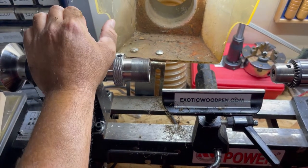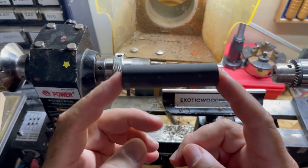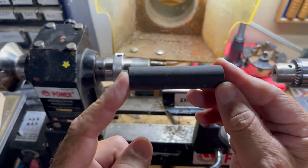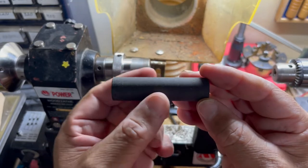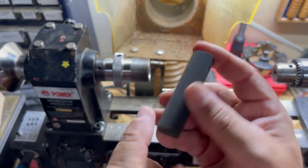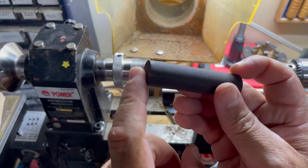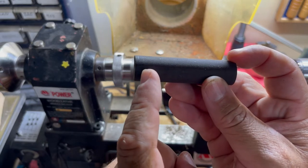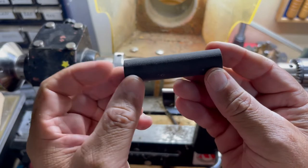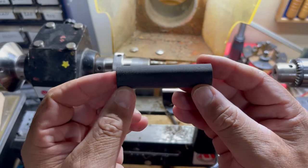Hey, this is Gabe from exoticwaypen.com. In this video we're going to be making the ebonite insert for the cap. This is two and seven eighths inches long. I faced one side; the other side is rough cut on the bandsaw. Normally I'd use three inches, but two and seven eighths because I'm going to leave a little nub on one side — a quarter inch by quarter inch diameter.